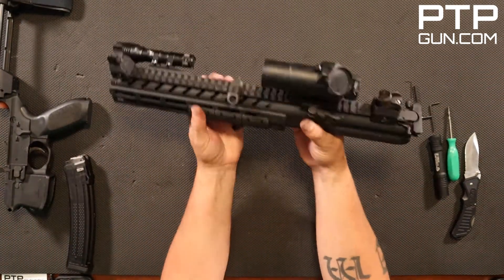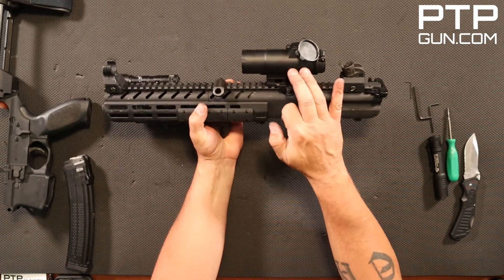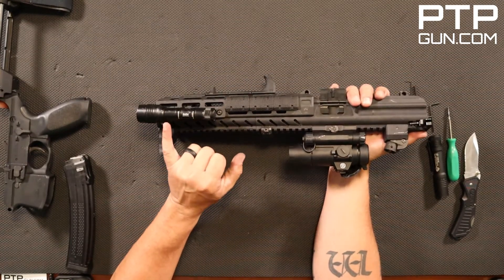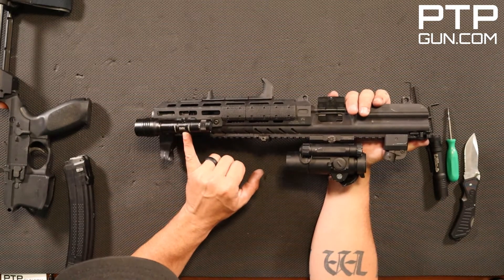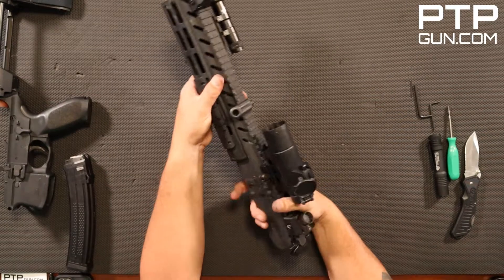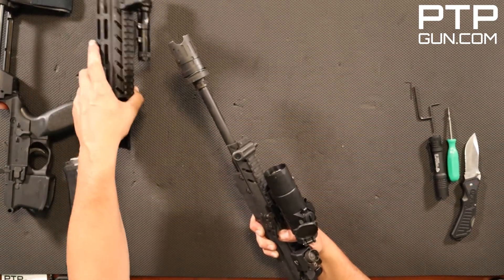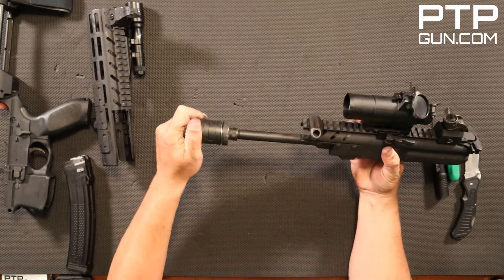Here we have the upper. Just so you guys know, we have this outfitted with the SIG Romeo 7 optic — it does come standard with forward and rear sights — and we have the Streamlight TAC Pro Rail Mount 2 Pro TAC on here. You can go ahead and remove the foreguard and set that aside. You can also remove the muzzle brake, but we'll get into that in a second.